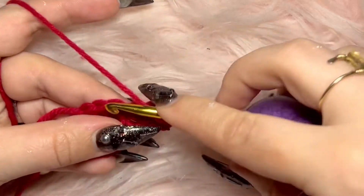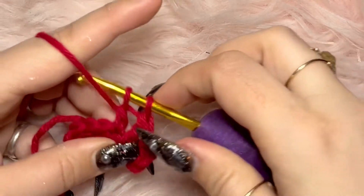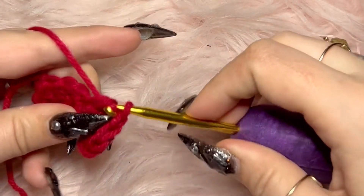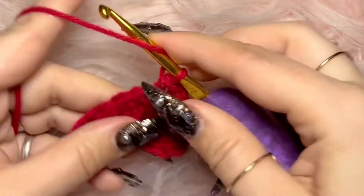Wrap your yarn around your hook once, stick it through the next space, wrap your yarn around your hook, pull it through, and then pull through two loops at a time until there's one left — only twice. That's why it's called double crochet. For this pattern, you're gonna do that twice in a loop, and then move on to your half double crochet.